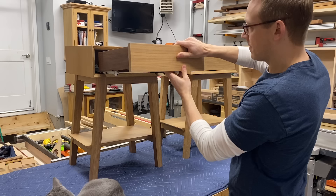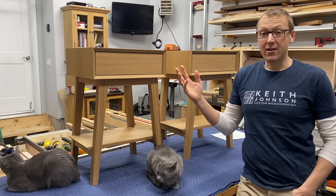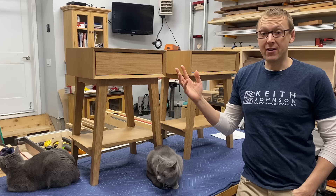That is the beauty of these push-to-open mechanisms — you don't need any hardware on the front, which completes the clean look of these tables. They do make a soft-close mechanism for these but I didn't realize that at the time and didn't get them. And there you have it — two Sophia end tables, twins.